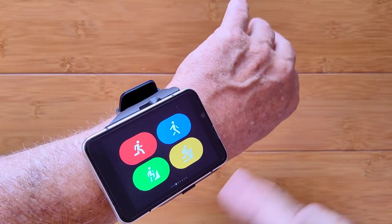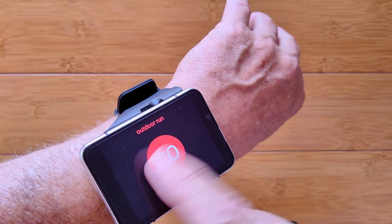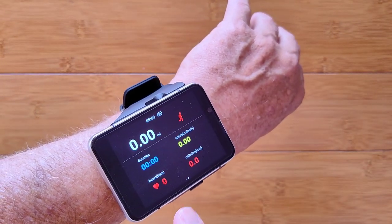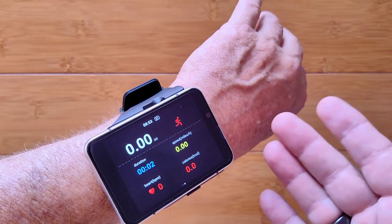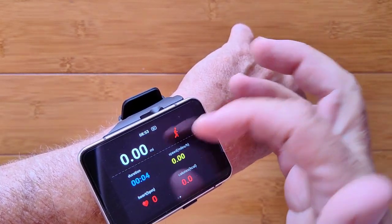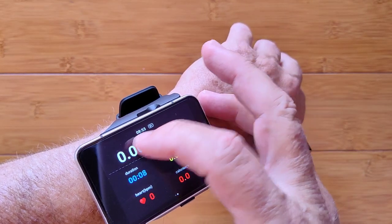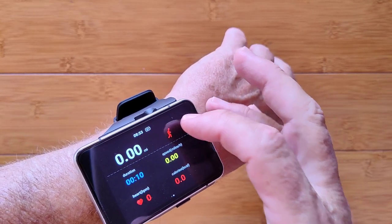These are the different activities available, each with its own special page. However, it's not integrated yet with GPS. You get your time, heart rate, calories burned, and distance traveled from step count. You can set different goals — fitness time, distance, or calorie consumption — and it'll track all of that.